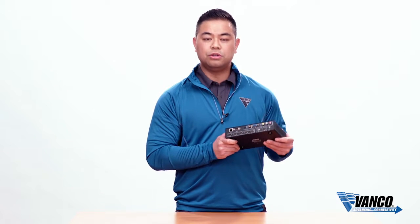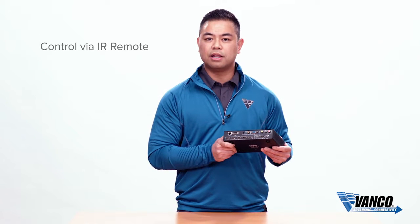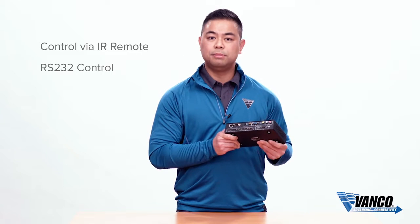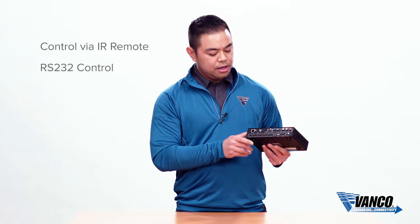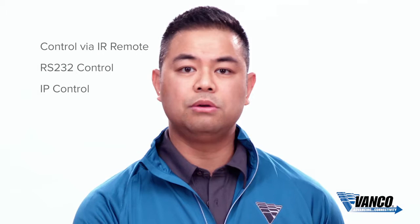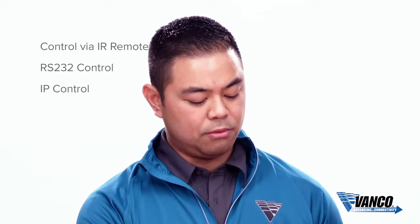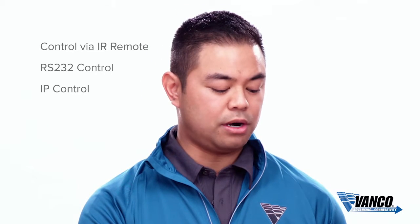As far as control, you do have an IR remote included right in the box. For advanced control you have RS-232 — we will be developing drivers, so look out for that on our website. As well as IP control: you can hook this up to your ethernet source such as a switcher or a router and control this device wirelessly.